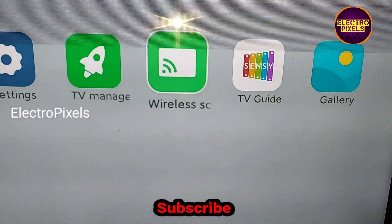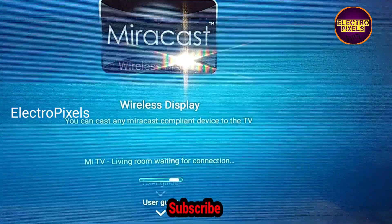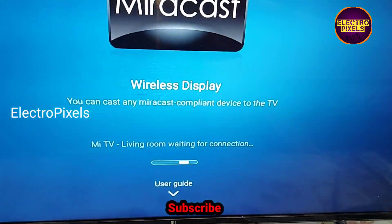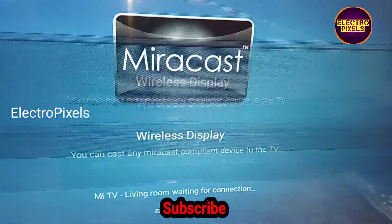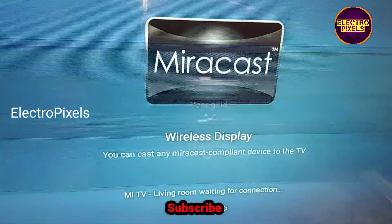This is just a temporary solution; the permanent solution is panel replacement. We cannot predict how long the TV will work with this method — it just depends on the luck of the user. Please watch the video completely without skipping.